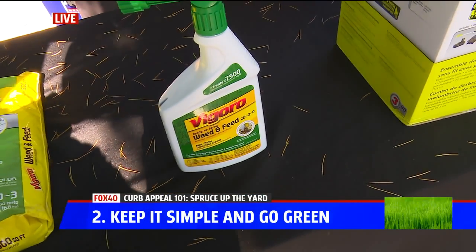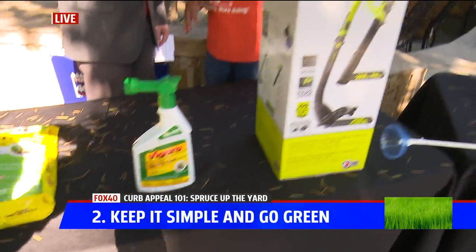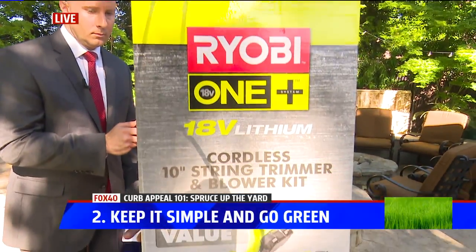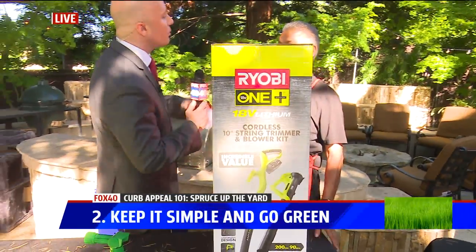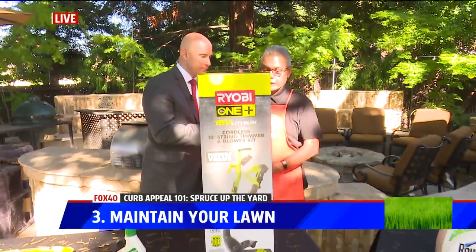When you're done and you've got your lawn cut, you want to go to this combo kit — it's got your weed eater and your blower. It's going to have everything you need, because after you put all the work in, you want to be able to maintain your lawn. When you're done, you clean it all up.